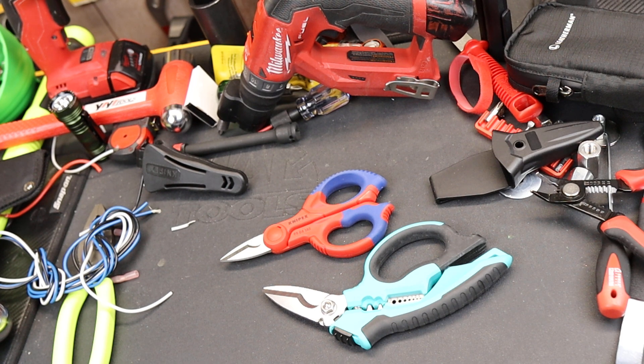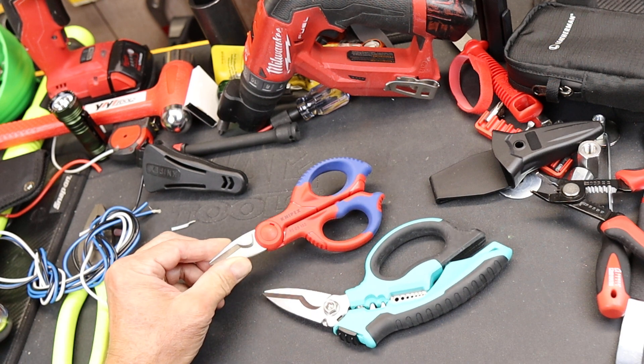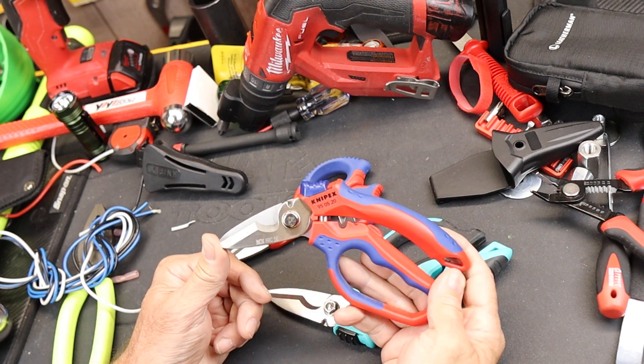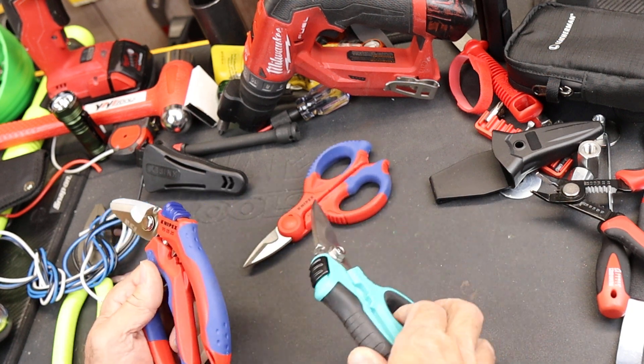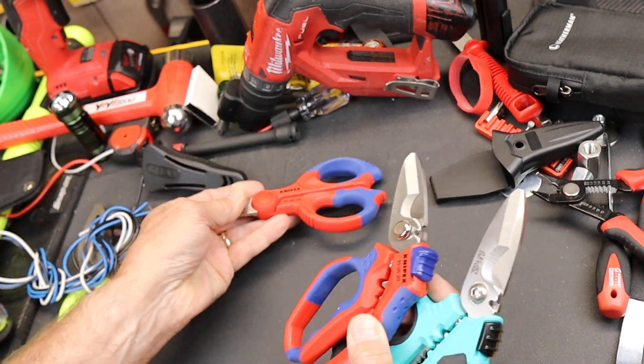Howdy folks, Doc here with Last Best Tool. I always figured if I left these two electrician shears unsupervised in a dark tool bag, when I came back next time I might have something like this — it's like a combination of these two, which is actually a great tool.